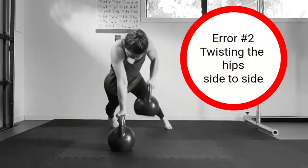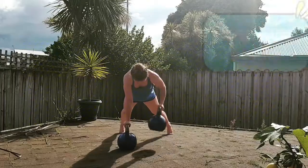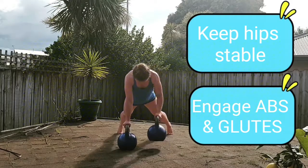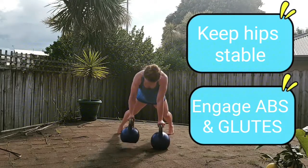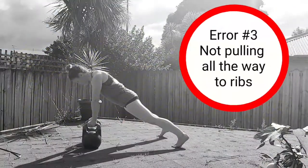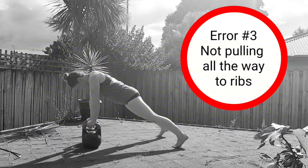A related common error is twisting the hips side to side as you initiate the pull. This also results from disengaged abdominals and glutes. To correct this error, again keep your hips stable by engaging your abdominals and glutes throughout the exercise.